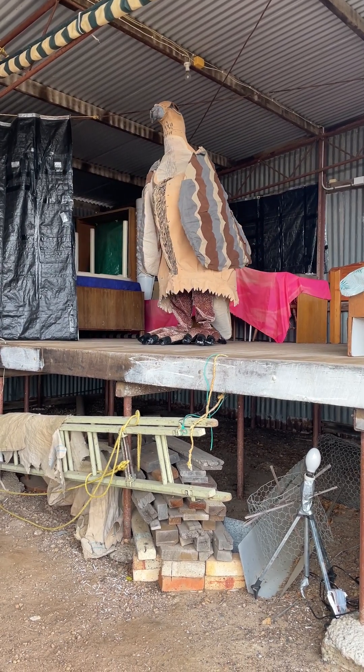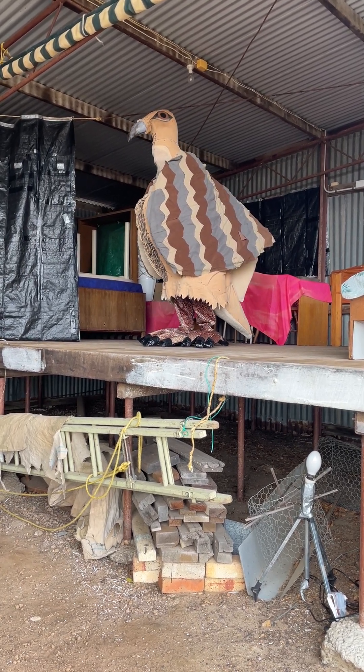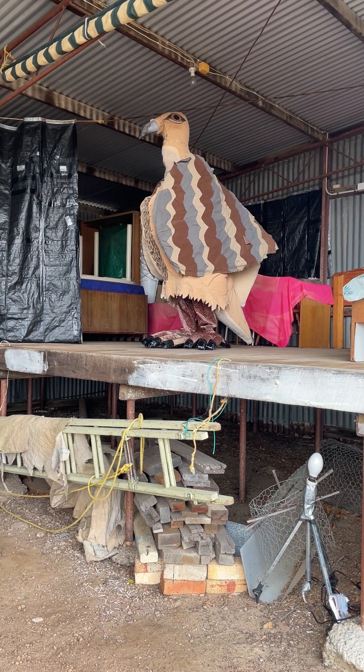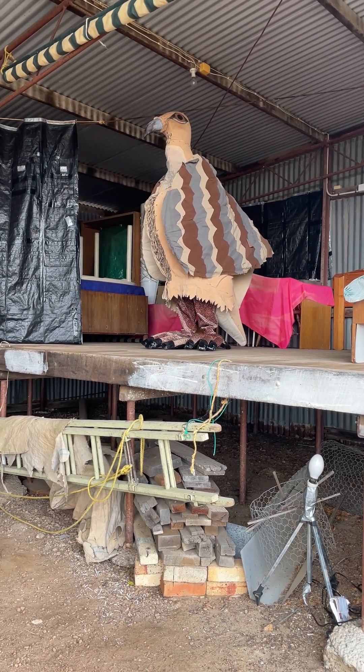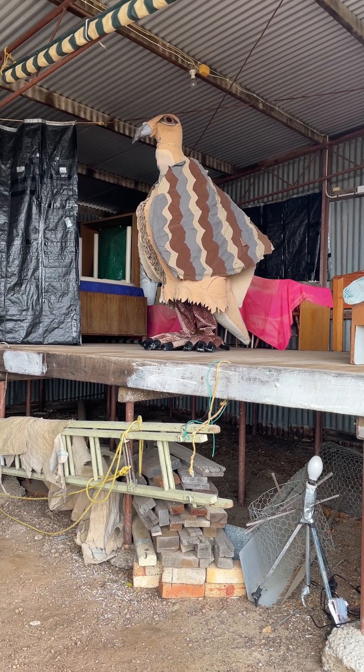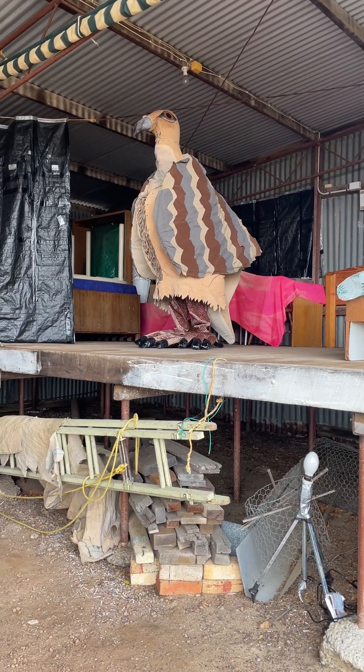Certainly since we've started doing that here, even though bait is not often taken or we don't always see what takes the bait, and we still see foxes, we have definitely seen an increase in the number of malleefowl on mounds and chicks hatching and malleefowl running around.